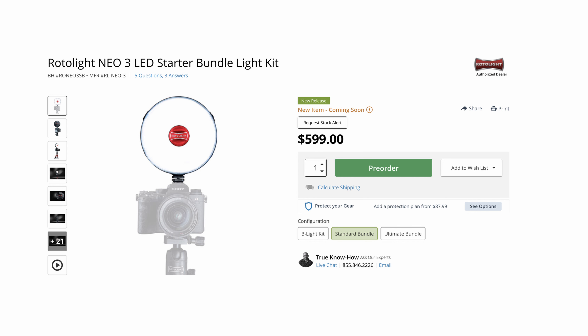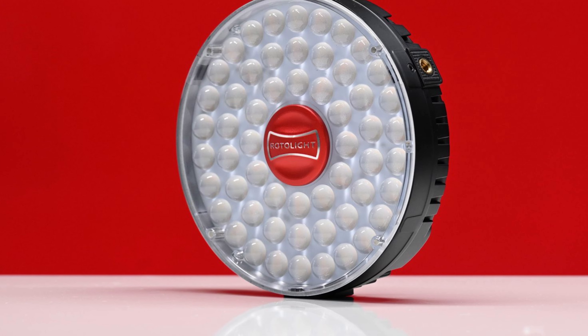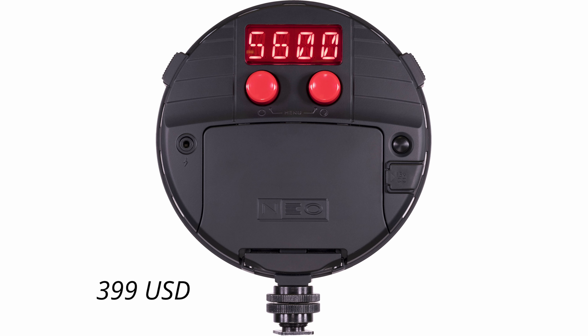The Rotolight Neo3 is priced at $599. There are also two other kit versions available: the Rotolight Neo3 Ultimate Light Kit at $649, and the Rotolight Neo3 LED 3-Light Kit at $2,399. The Neo3 is a lot more expensive than other on-camera style RGB lights on the market. The Neo2 when it first came out was $399.